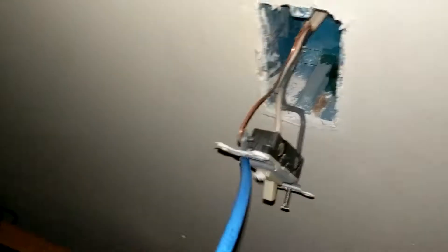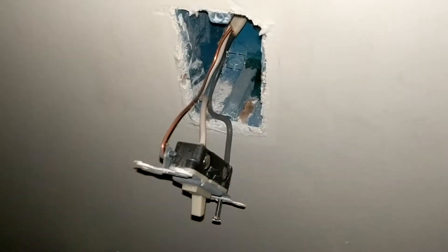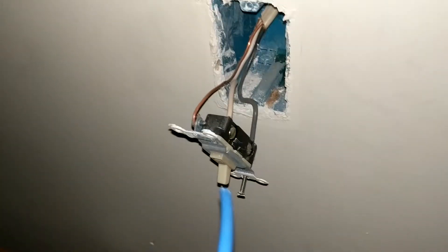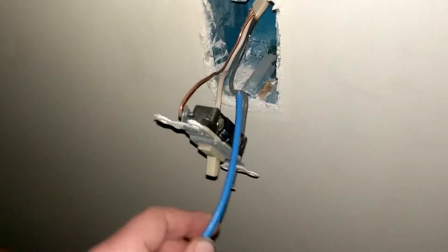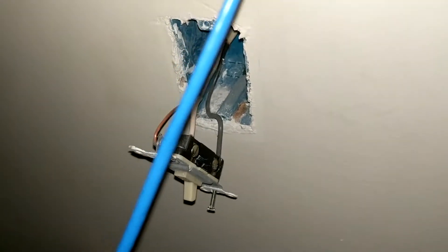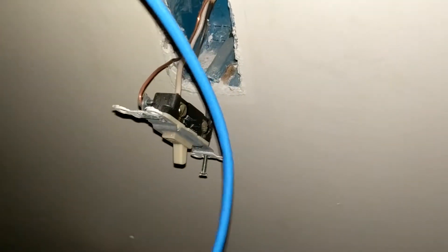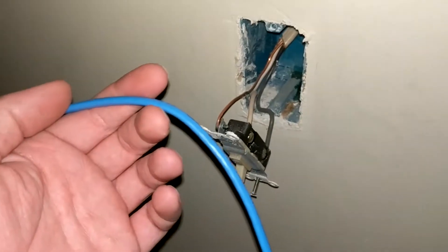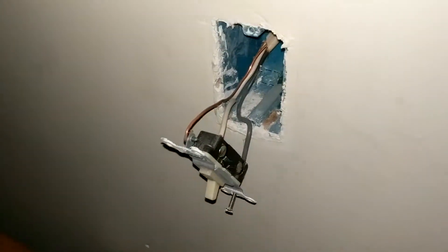The easiest way would be to fish it down, have a camera find it, and pull it out. Since we can't do that in this situation, we're going to tape the cat 5 to the Romex, pull it up, leave a slack of cat 5 in the attic, pull it back down, and make sure we leave enough slack. We'll have our cat 5 cable ready.